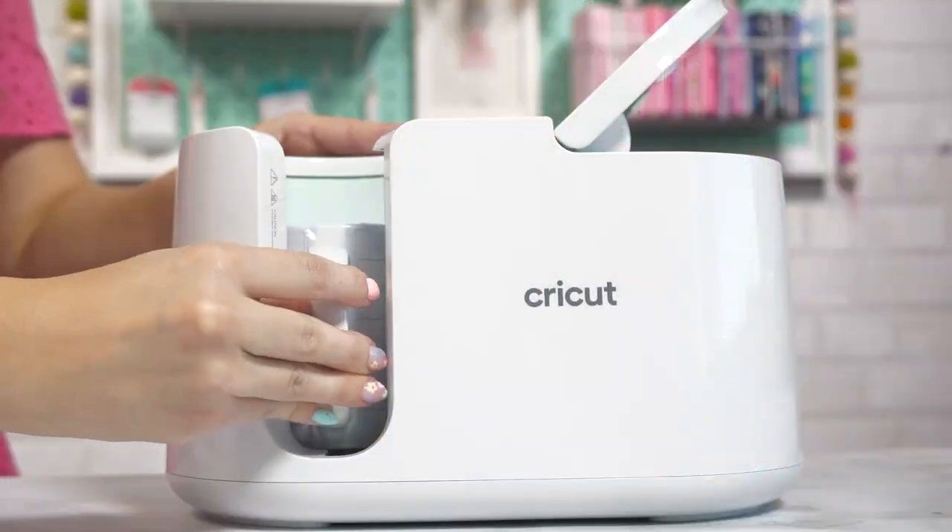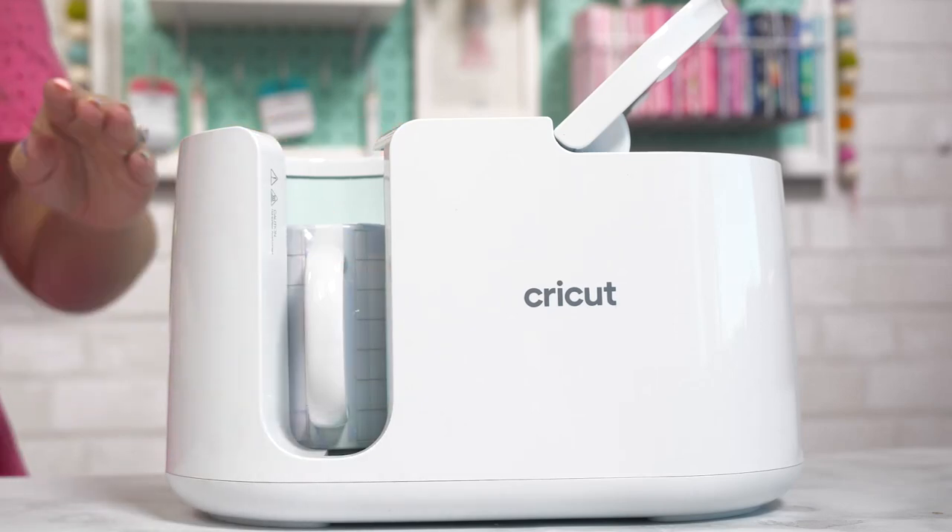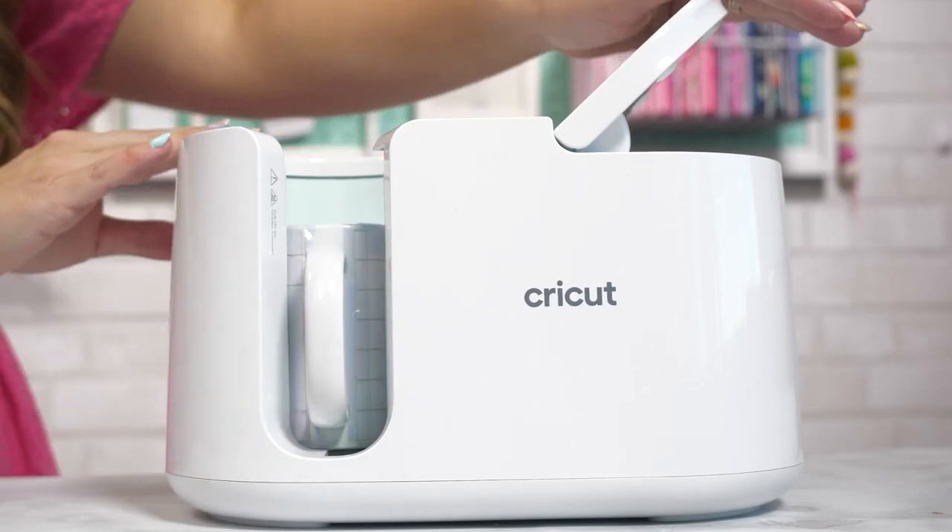If you're new to the Cricut mug press, let me tell you a little bit about it. This mug press is designed to create vivid, permanent results using Cricut mug blanks and infusible ink. If you've never used infusible ink or even the mug press before, don't worry — I'm going to walk you through everything that you need to know.